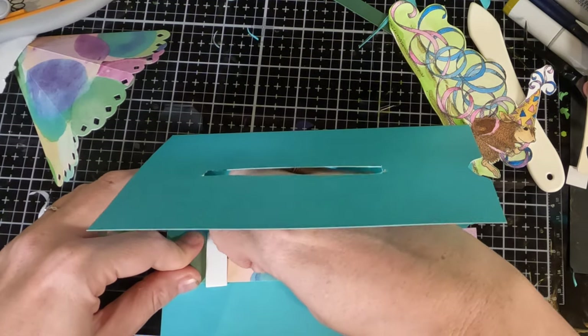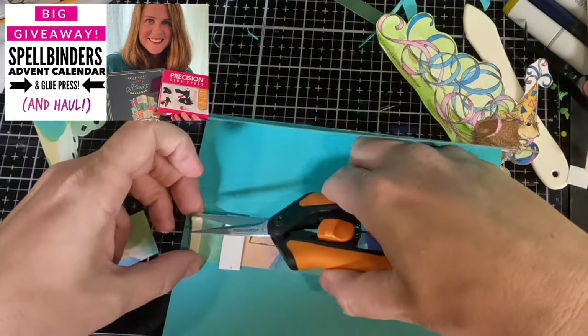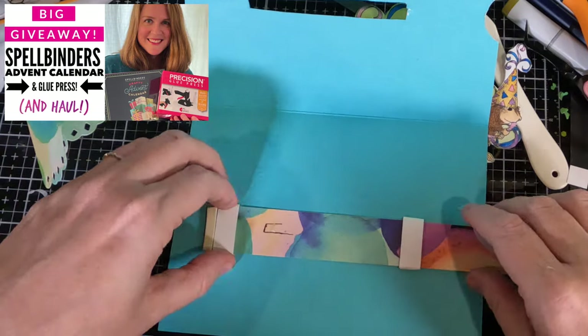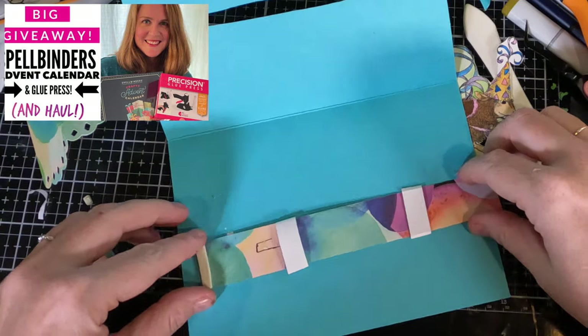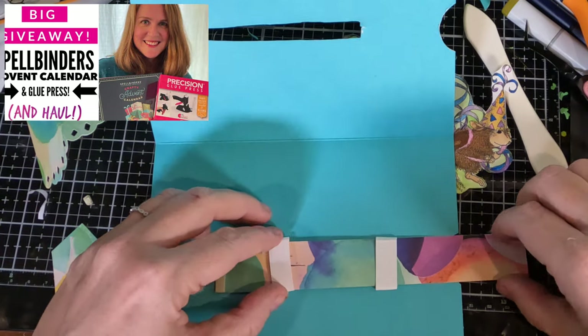I just want to remind you guys about the giveaway I'm having. I'm giving away a Spellbinders advent calendar, a glue press, a bundle of stamps and dies, and the contest is going until November 15th, 2023, or until I hit 1,000 subscribers, whichever comes first. So like, subscribe, comment, and you too can win. The link is right there.